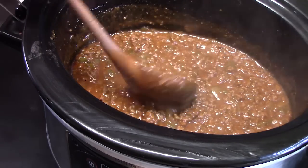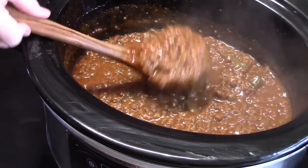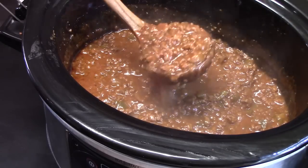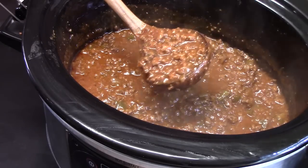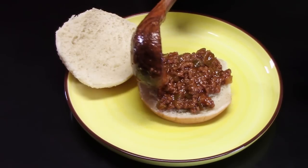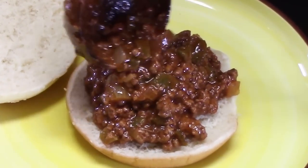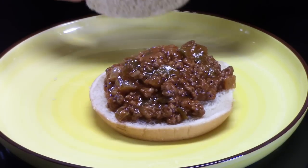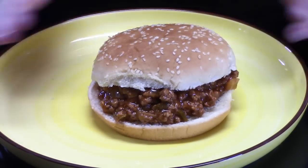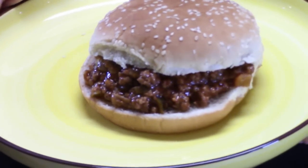This was three hours on high. The flavors just meld together. I'm ready to put this on a hamburger bun and give it a try for you — it's bringing back memories for sure. That looks so good. There's my crock pot sloppy joes.